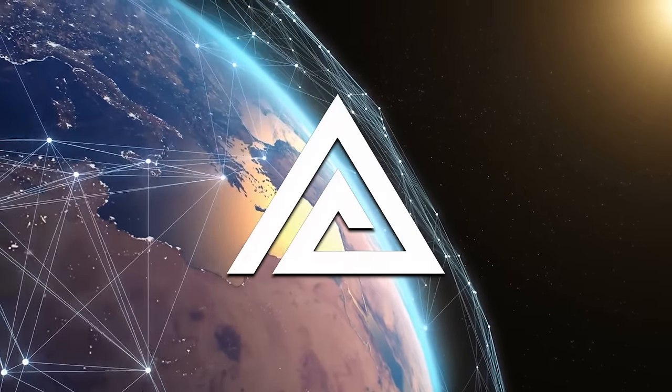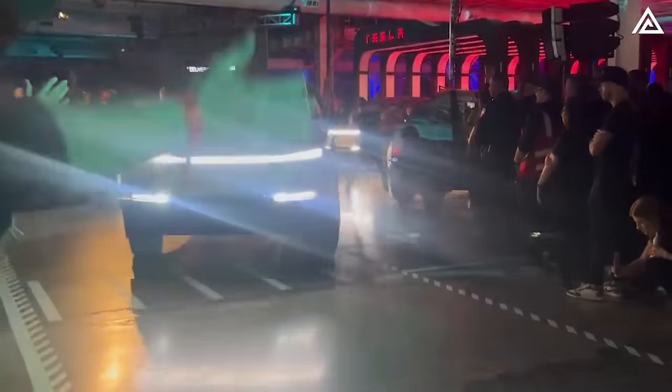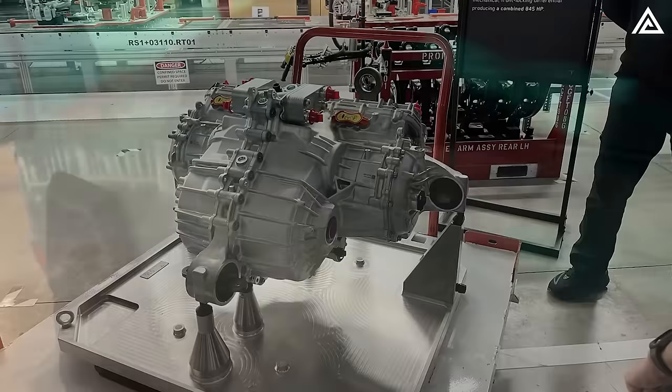Welcome back to Adam Tech. In a surprising twist, the 2023 Tesla Cybertruck rolled out with a feature we didn't anticipate since its 2019 reveal: the locking differential.